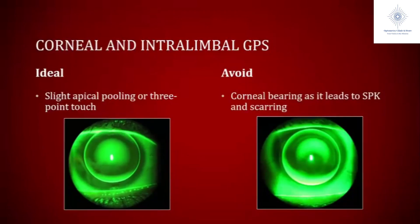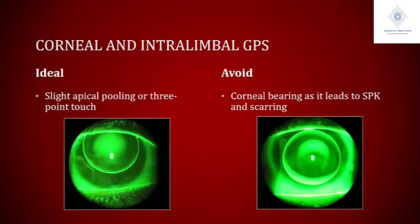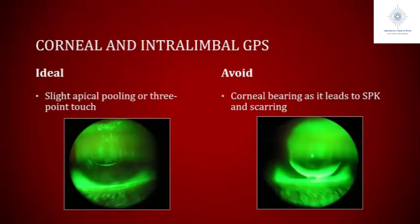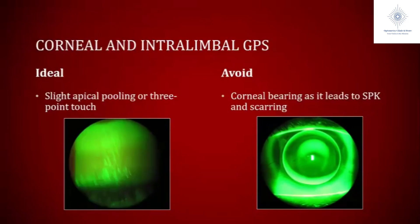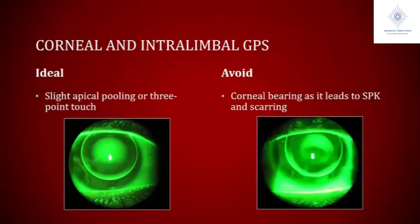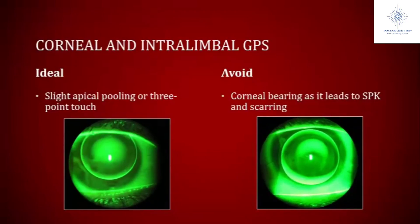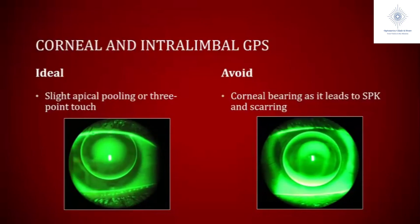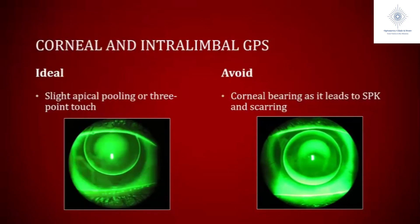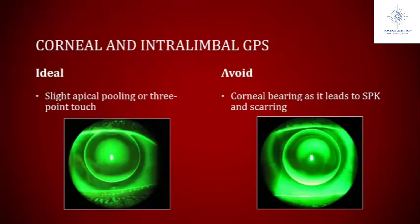One thing we want to avoid is any type of harsh touch on the cornea, like this video on the right. You can see that dark area where the lens just sits on that cone. If we were to leave this patient like this, they'd probably come back with SPK. From the CLEC studies, we know SPK will lead to scarring. And you can see how that tear meniscus just breaks when she blinks at six o'clock — there's excessive edge lift there as well, making this probably not a comfortable lens for this patient.